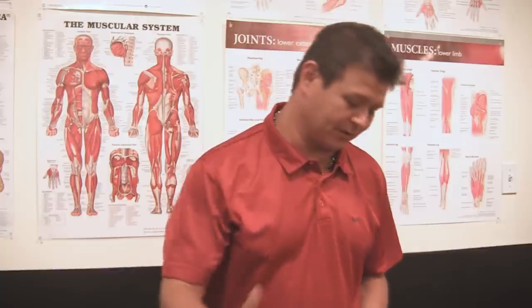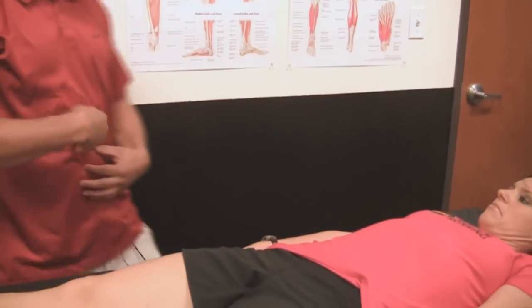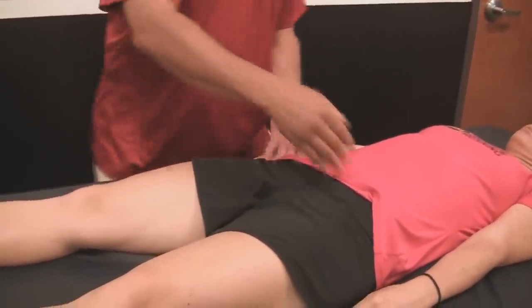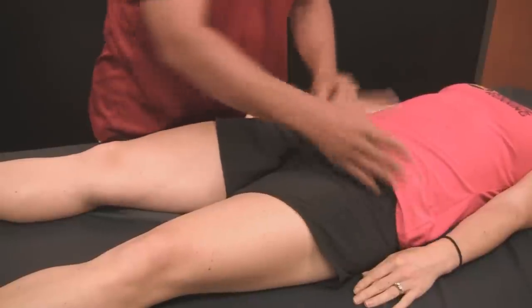There's so much to talk about — the body is so awesome. Just a couple of key things. Remember, if the psoas gets tight, it's going to make the pelvis tilt forward, which also pulls on the spine on the inside of your lumbar. So it makes you tilt in and causes lower back pain. That's one reason I'm talking about it.